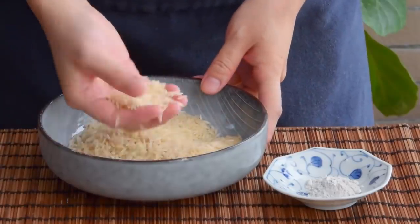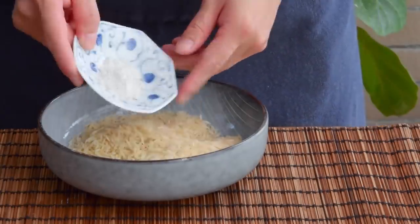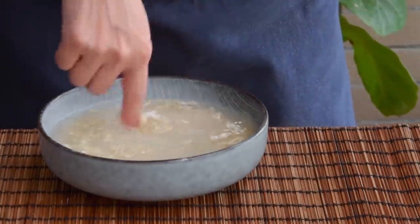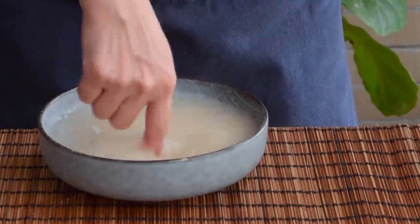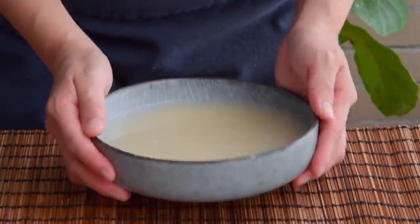Take two hundred grams of aged basmati rice and toss in two grams of calcium hydroxide — that is, pickling lime — together with a bit of water. Pickling lime is the same stuff used to make masa, and a quick three-hour soak will help break down the grain and give your rice tofu a nice bite.